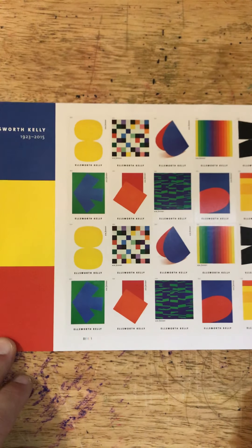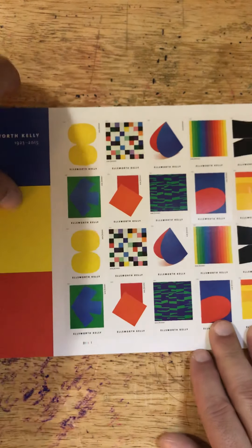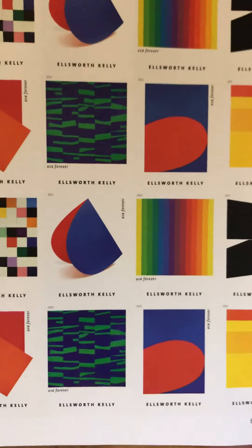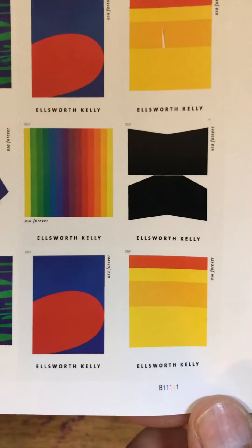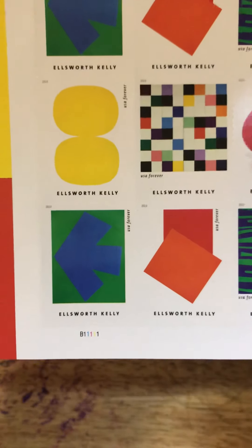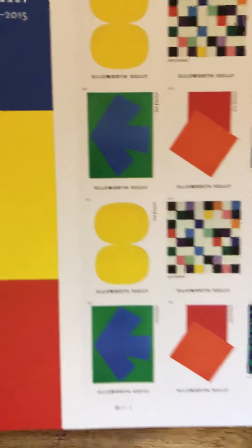I know more about his husband Jack Shear, who was a photographer known for his black and white portraiture. But Ellsworth Kelly is associated with the hard edge painting movement, which means there are crisp lines and edges to the paint areas and he floods the color within those edges. He's also associated with the color field painting movement and minimalism. I would associate this with the fashion movement called color blocking.